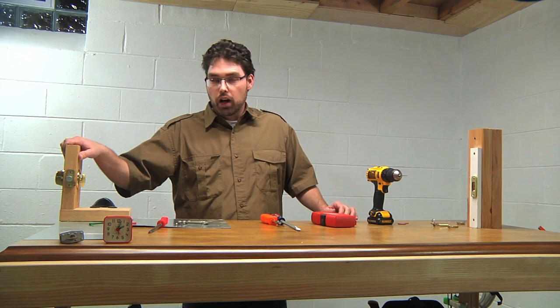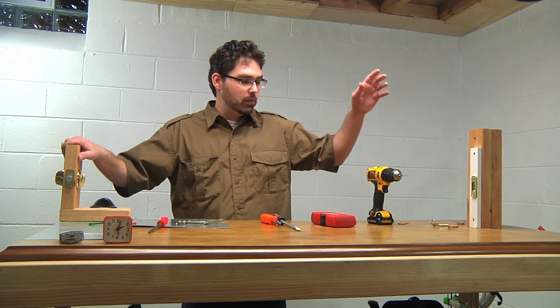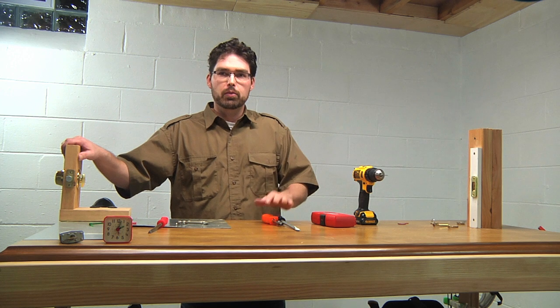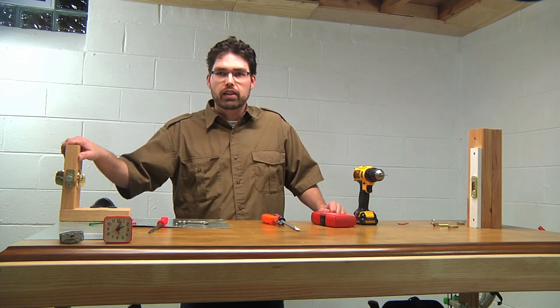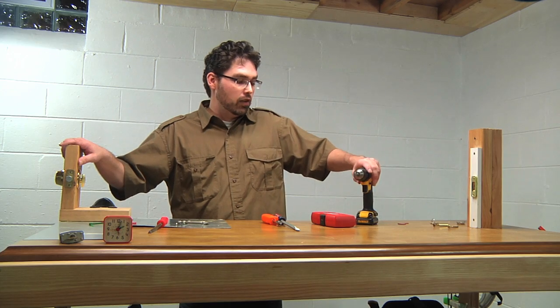Here we go. I've got lock one installed in here again and my equipment is going to be a drill, a couple of bits, and a couple of screwdrivers. I have a plan of attack, so we're going to take a close look at it and we're going to time how long it takes me to get through this lock with a cordless drill.